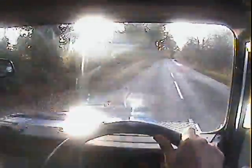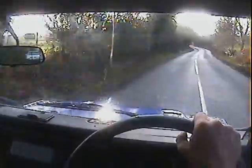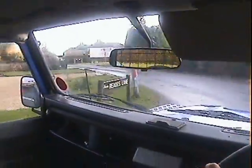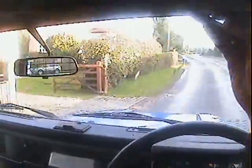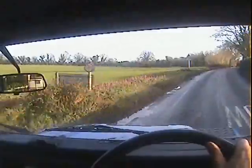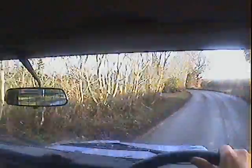The turbo boosts up well. Nice and clean out the back — no clouds of smoke or anything. Fourth to third is fine. Brakes are nice as well. No nasty knocks on the suspension or anything. The only rattles we've really got are at the rear side windows, I think.